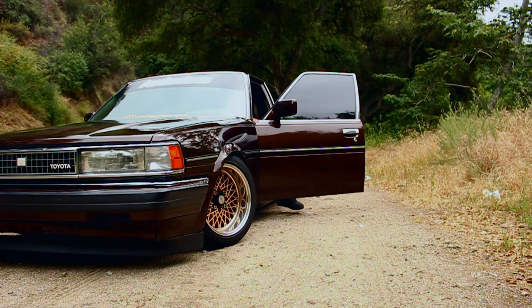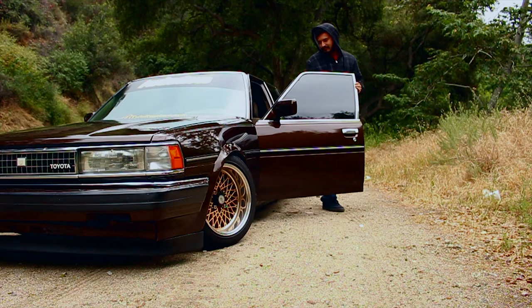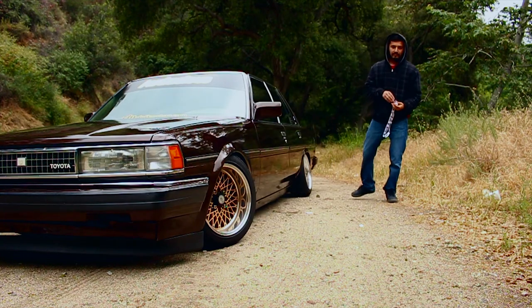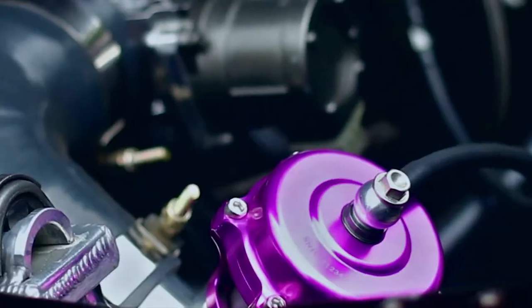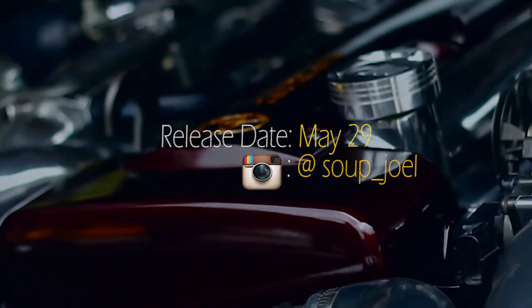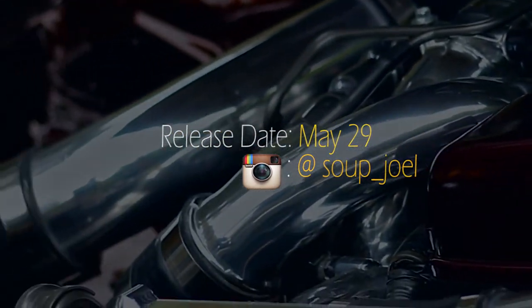It's a '88 Toyota Cressida. I recently did a 1JZ swap on it, so it's basically stock — just basic bolt-ons. It's got a downpipe and a cooler, it's running a Tial blow-off valve, it's a stage 3 clutch with an aluminum driveline. Besides that it's basically stock.